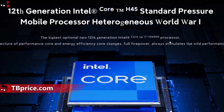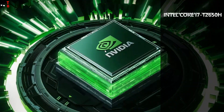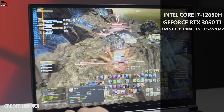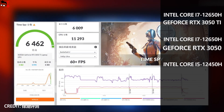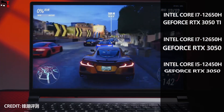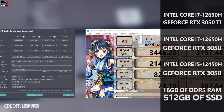Talking about the performance of the new Xiaomi laptop, it is available in three models. The first one has an Intel Core i7-12650H CPU and GeForce RTX 3050 Ti GPU. The second configuration has the same CPU, but the GPU is a GeForce RTX 3050. The third model comes with an Intel Core i5-12450H processor and GeForce RTX 3050 graphics. All of them have 16GB of DDR5 RAM and 512GB of SSD.